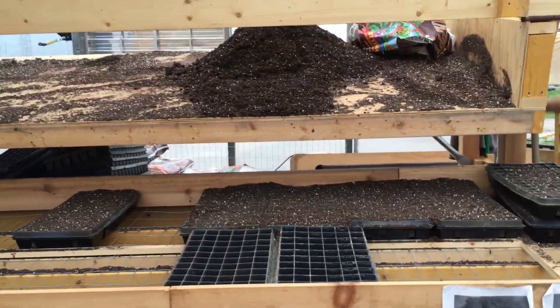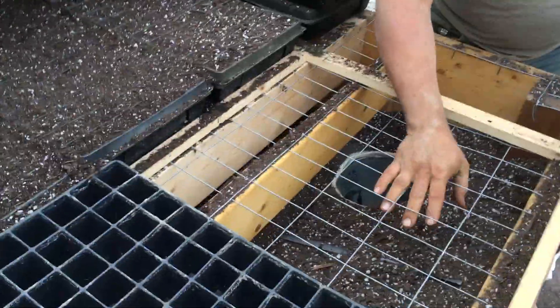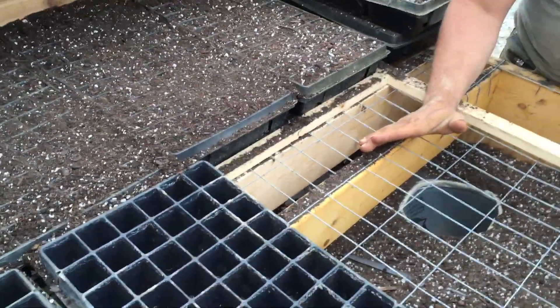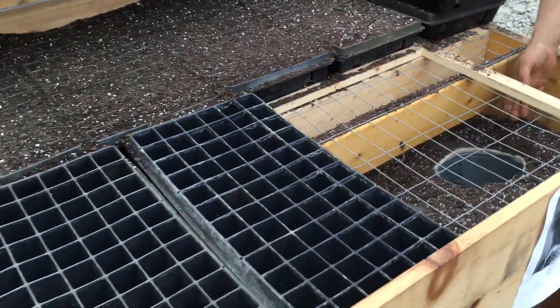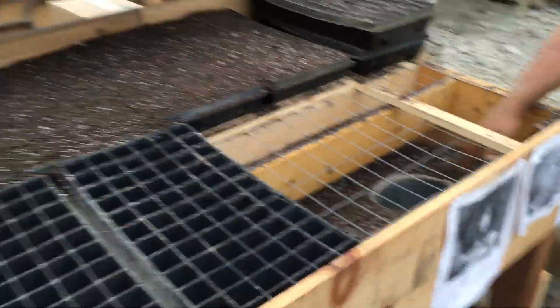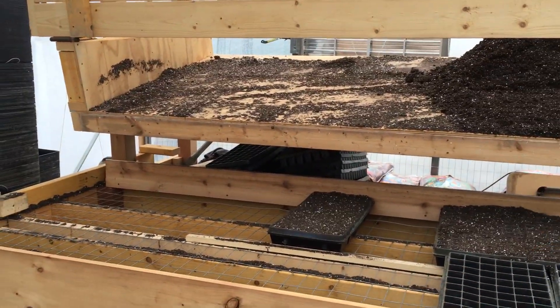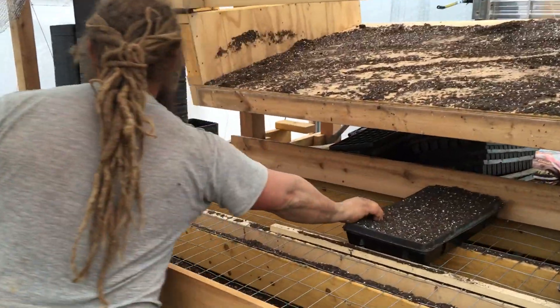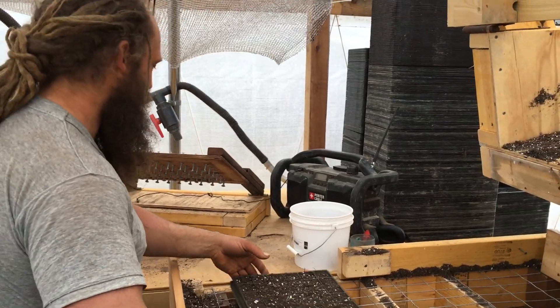All the excess potting mix goes onto a sheet of plywood that gets collected into a trough on the back and into a bucket right here so we can reuse it. Once this whole table is full, that's a batch — we do 20-tray batches.